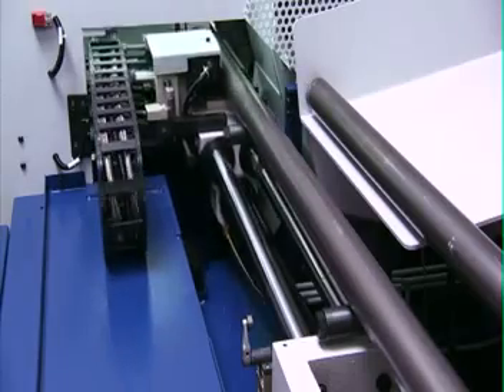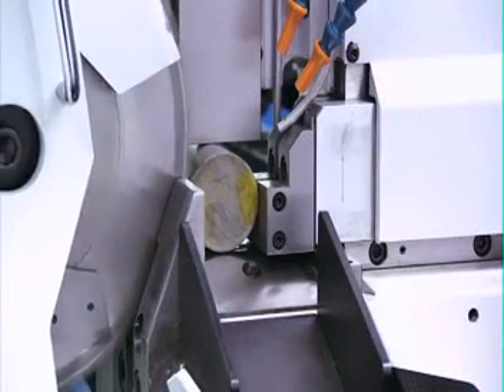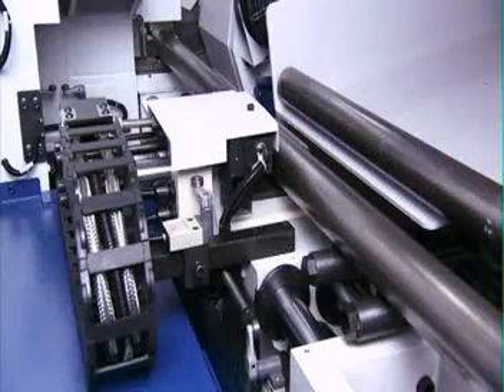The servo motor and ball screw feed transmission ensures that the material is reliably and accurately fed to the vise for processing.